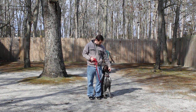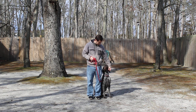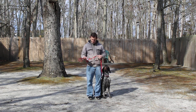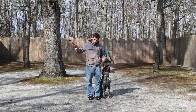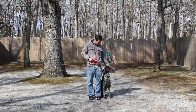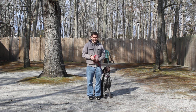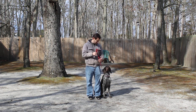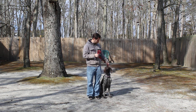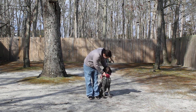The first thing we want to take a moment to introduce is the training equipment we're using. Jeff is using a regular six-foot web training leash, and he keeps the bulk of the leash folded in his right hand. That leaves his left hand free to give any correction that's needed. The only correction we give is a tug and release on the training collar, which is the second piece of equipment we're using.